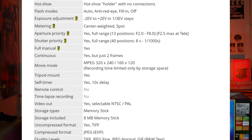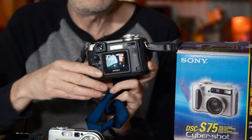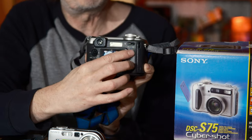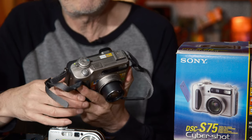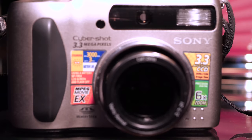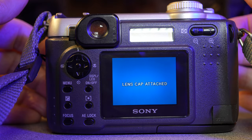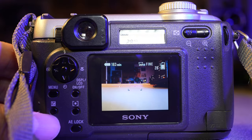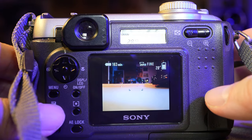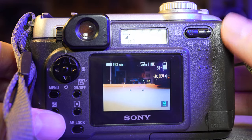Sony likes to use high quality lenses on their cameras, and there was no exception even back in the day. Also a fast f/2.0 to f/2.5 aperture — that's not bad considering it goes out to 102 millimeters. The zoom rocker switch is on the back; it's not great, it's very small and not very recessed. There is a hot shoe on top of the camera, but you have to use a proprietary Sony flash. Fortunately the camera does come with a built-in flash.